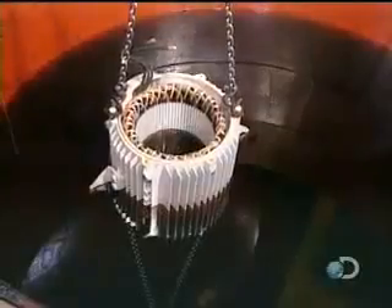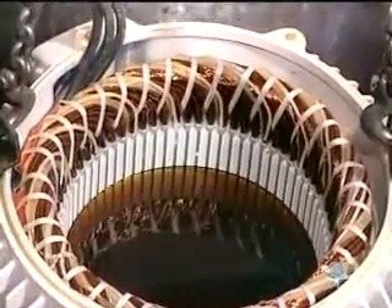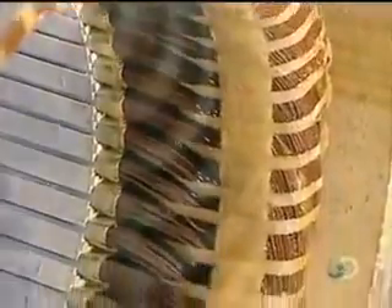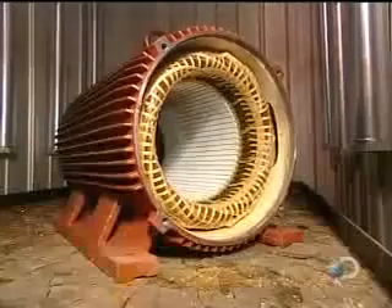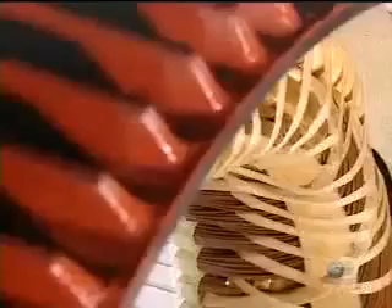They submerge the stator in a polyester-based varnish and vacuum it right through. This thorough penetration makes the stator coil moisture resistant. The stator is then put into an oven for six hours at 280 degrees Fahrenheit. The varnish hardens, making the stator coil rigid.